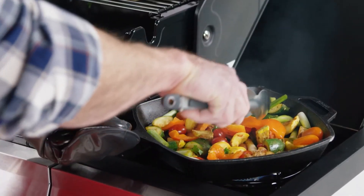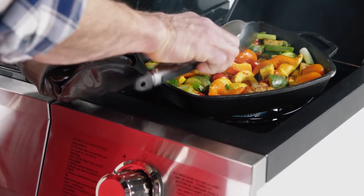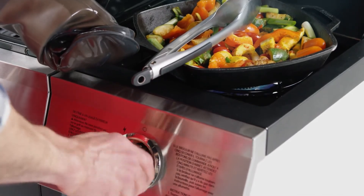The 12,000 BTU stainless steel side burner gives you the additional heating space you need to cook every element of your meal to perfection.